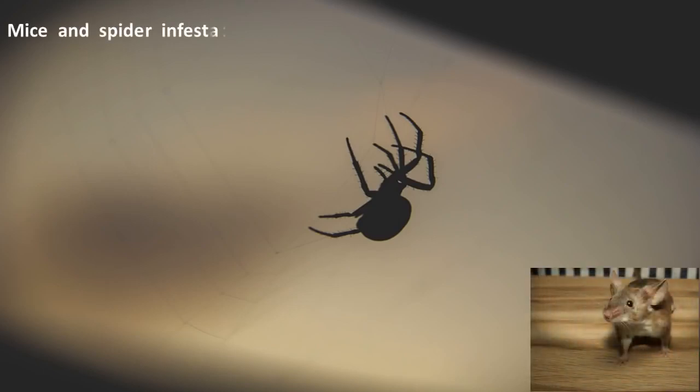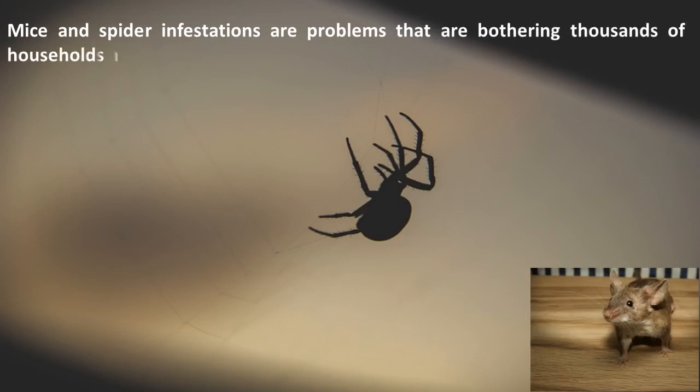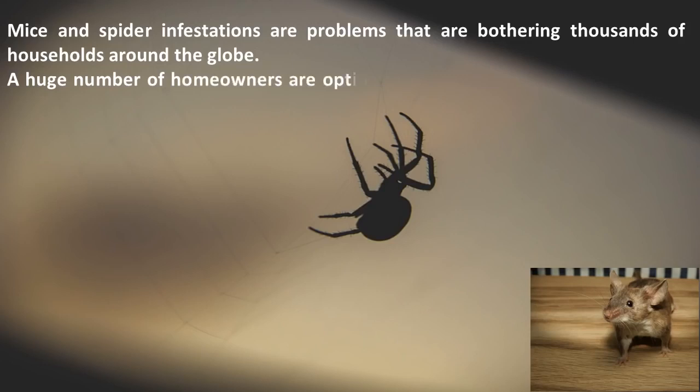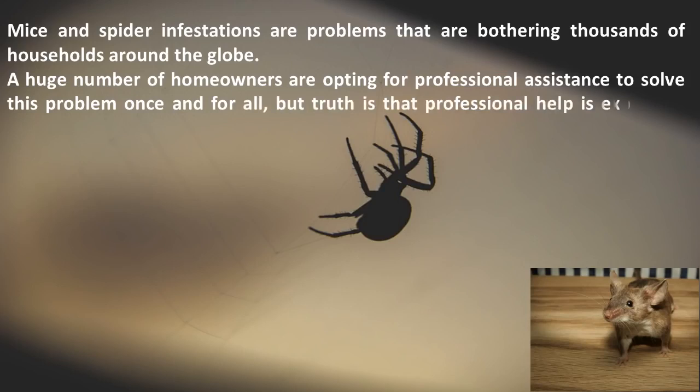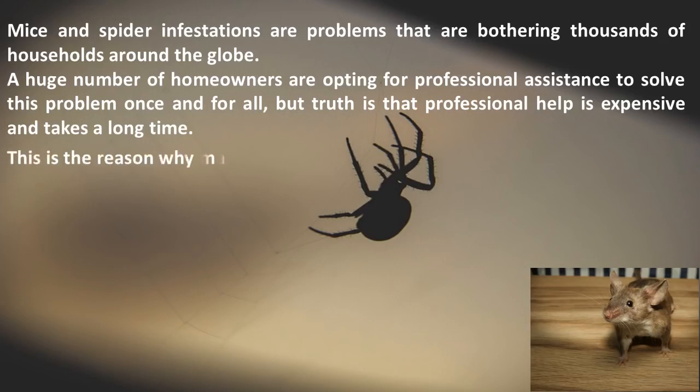Mice and spider infestations are problems that are bothering thousands of households around the globe. A huge number of homeowners are opting for professional assistance to solve this problem once and for all, but the truth is that professional help is expensive and takes a long time. This is the reason why many people are looking for an alternative approach.